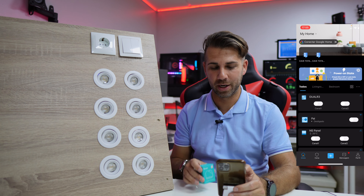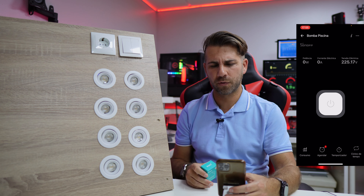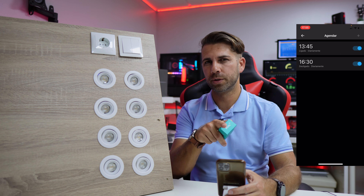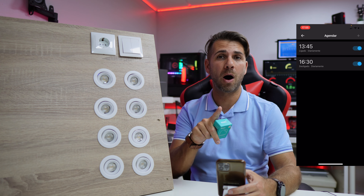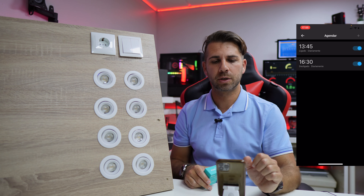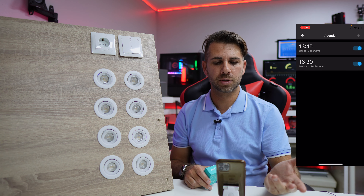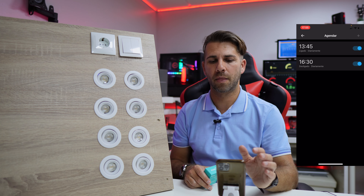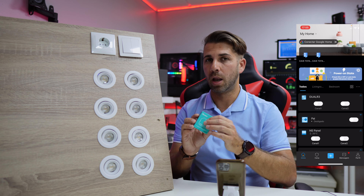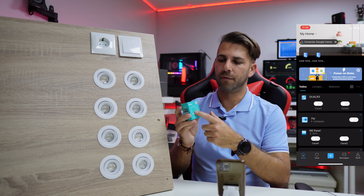One of the things I wanted to share is my swimming pool pump. The way the app works is the same as the Dual R3. On the swimming pool pump I've got a Sonoff Power R2 which measures power consumption. I've got a schedule set to start at 13:45 and finish at 16:30, which is great — and I can do the same with the Sonoff Dual R3.